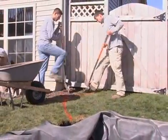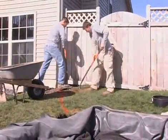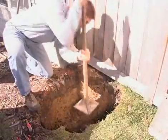Excavate the hole to a depth of 18 inches. Form straight walls and a flat bottom.